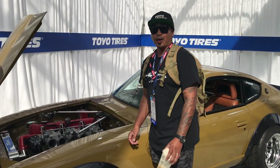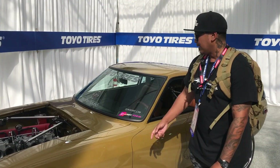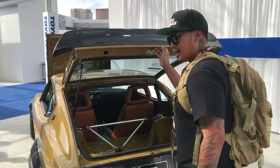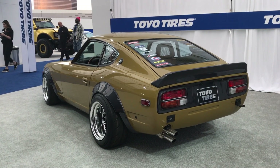Texan Toy Tuning was able to provide the build with amazing components — suspension components, tri bars in the front and the back as well. And if you look under the car, there are a lot of really nice components from Texan Toy Tuning as well.